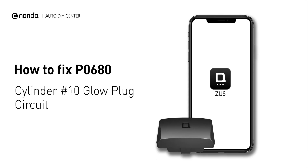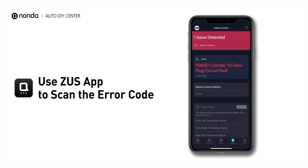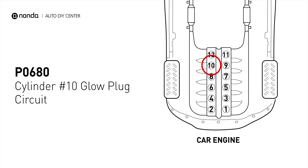If you are getting a P0680 error code, this video is going to show you two practical solutions to fix the error code at home. Use the Zeus app to scan your vehicle and see the error code P0680. It means that the PCM detects the glow plug voltage reading does not match the manufacturer specifications on cylinder number 10.